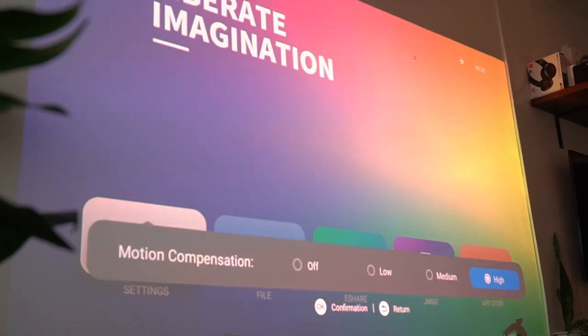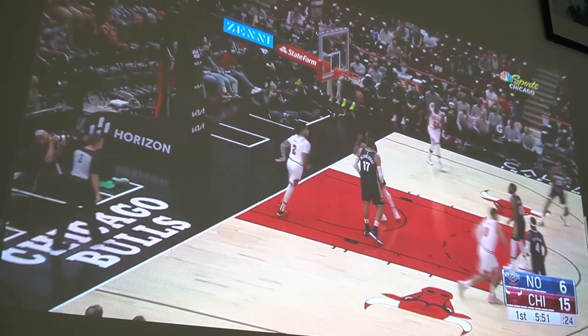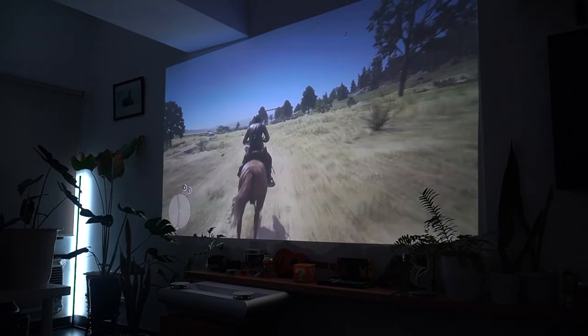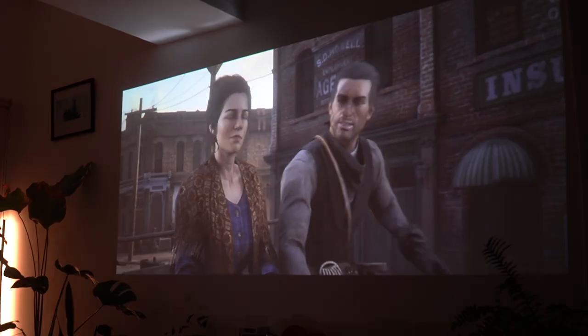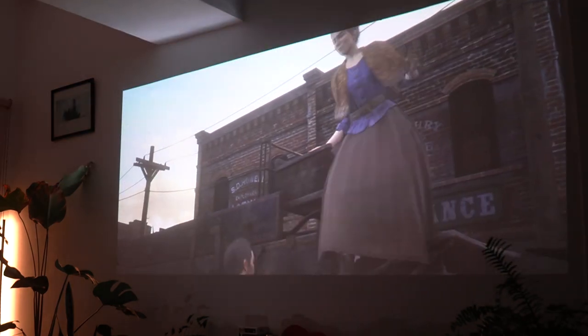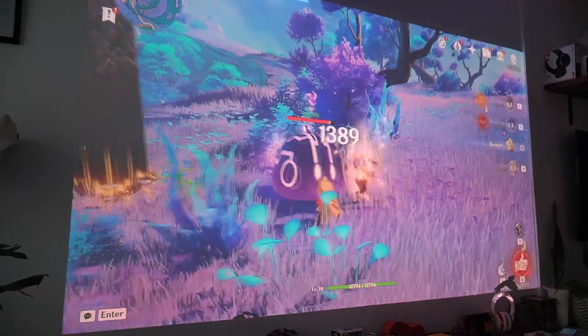It also has a frame insertion feature the company calls it, which achieves smoother and more fluid movement to avoid ghosting — great for sports, though I personally don't need it for movies or TV shows. We connected our consoles to it as well, and coming from a full HD output, graphics were a bit muddy playing Red Dead Redemption 2, but overall still more immersive than a regular 55-inch TV. Compared to the JMGo O1, I enjoyed gaming better on the U2 with more details and colors. There's also a computer mode for PC gamers that aims to lessen input lag, suitable for casual gaming but not competitive gaming where every split second counts.